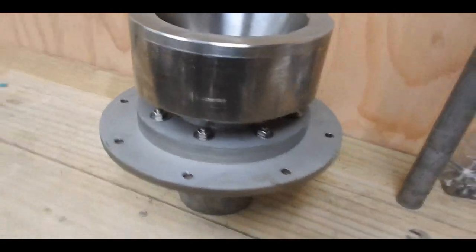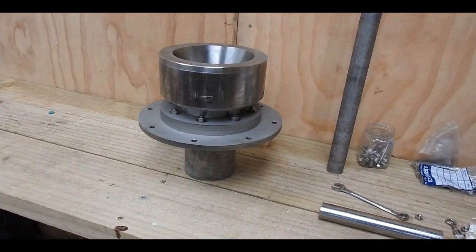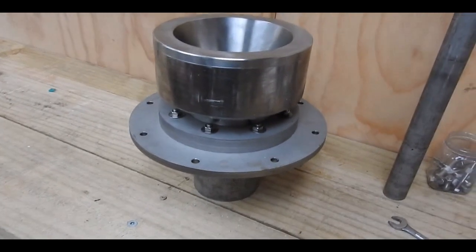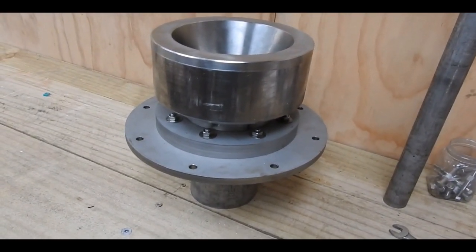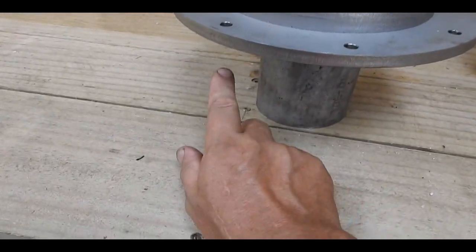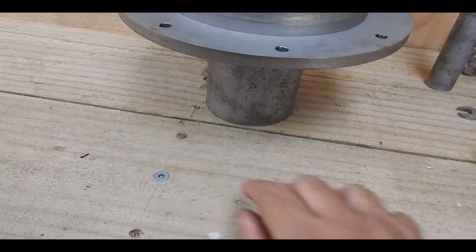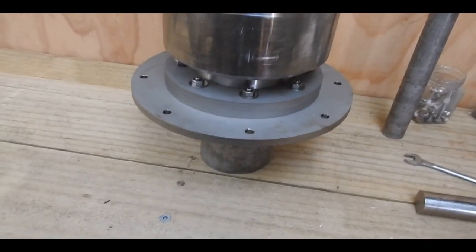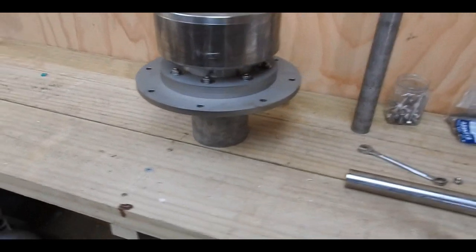Thereby combining all these bits and pieces to create a masterpiece in wood gas goodness. Unbeknown to one of my horses, he's going to lose his feed bucket — because that solid stainless steel feed bucket is going to become the grate to go under here. Mr. Horsey will say, well, that's great — now where's my feed coming from? He can have a plastic bucket to make up for the stainless steel one.